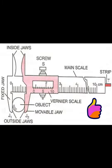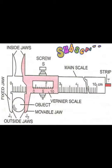In this image, you can see the different parts of a Vernier Caliper: outside jaw, fixed jaw, inside jaw, movable jaw, screw, main scale, Vernier scale and strip.